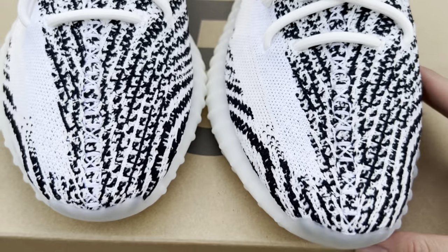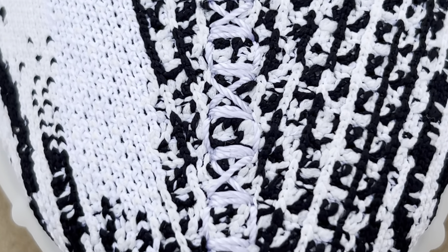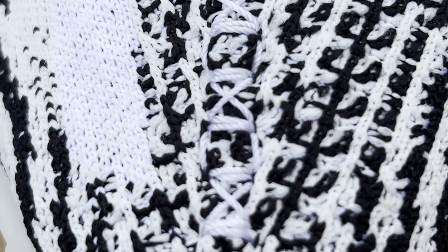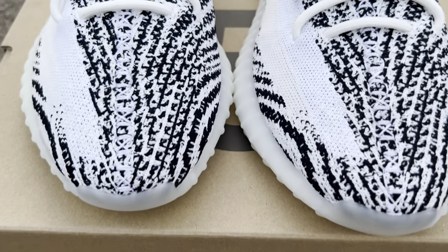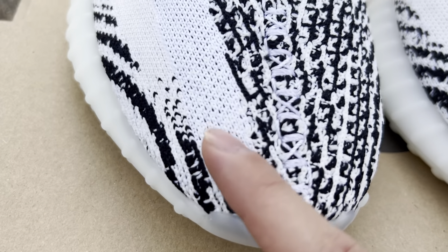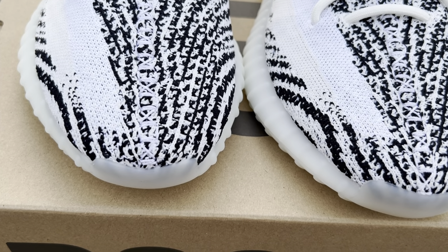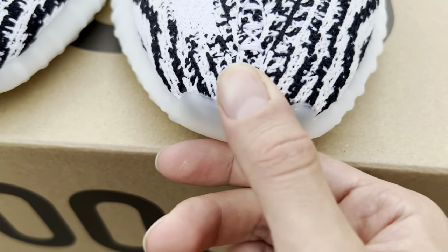Looking at this stitching more, the retail stitching appears a bit thicker. This is the retail stitching versus the replica stitching — practically identical, but slightly thicker on retail. Even the discoloration with some cream pieces is spot on in the replica. Running out of things to say, honestly, given how good these are.